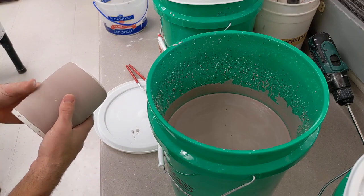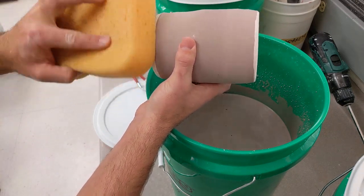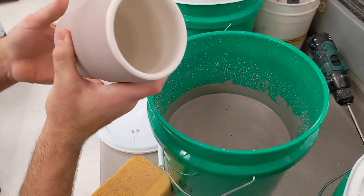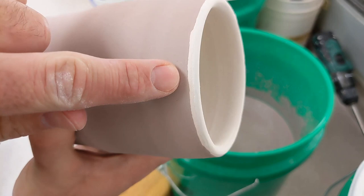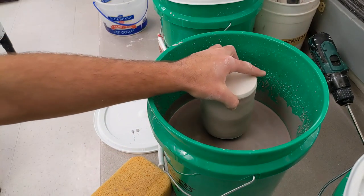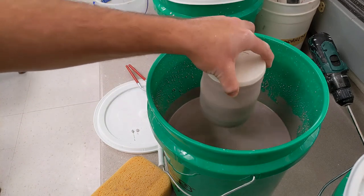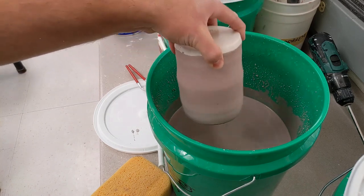Once it's ready to handle, you want to make sure there are no tacky spots and no spots that are going to come off when you touch them. Now I can flip this upside down and try to get this little edge that was missed when I did my dip — I'm just going to touch the rim. One one-thousand, two one-thousand, let that shake off.